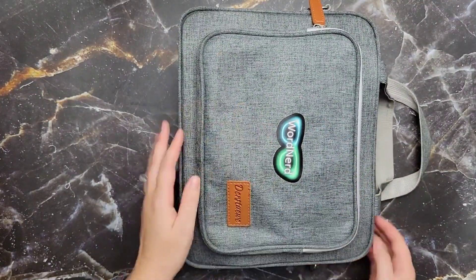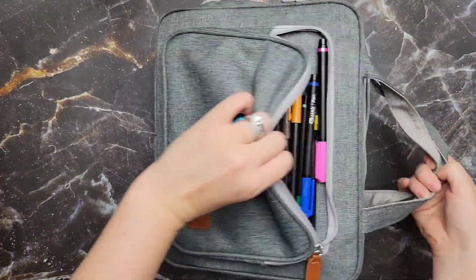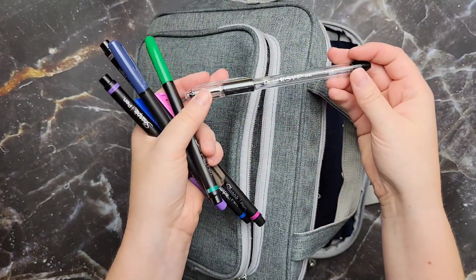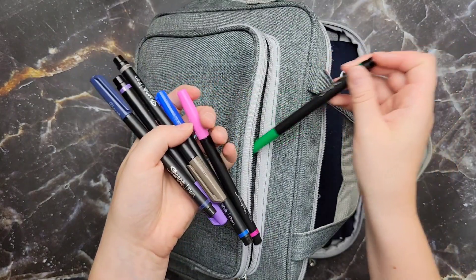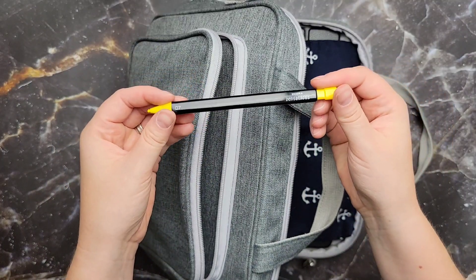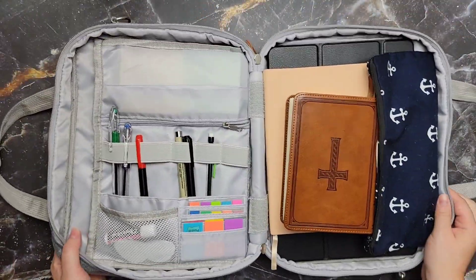Then we get into the actual Bible case. I added the sticker on top — the Word Nerd sticker. I like gray, so that's why I got gray — they have different options. In this front pocket I actually have my pens. My new favorite pen to write with is the Pentel RSVP Fine Tip pen. My other pens are the Sharpie S pens — I love those. And then the Zebra Sensational Color Mechanical Color Pencils. I just stick them in the front; it's easier to grab that way.